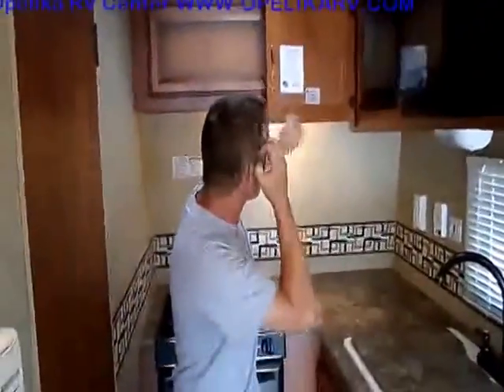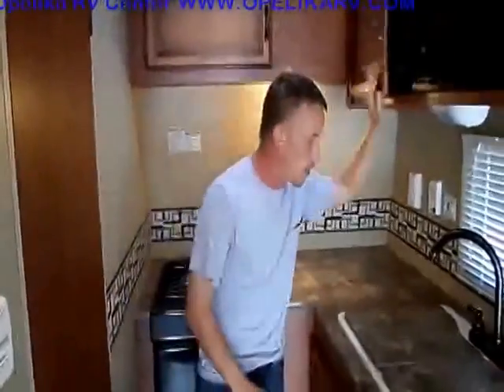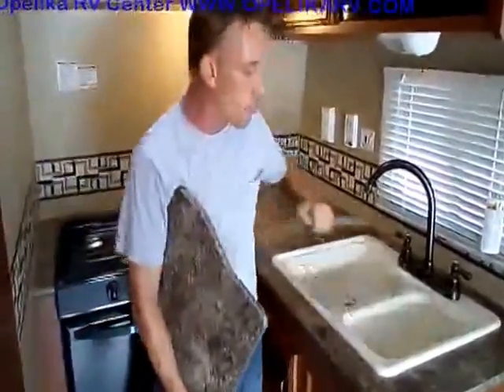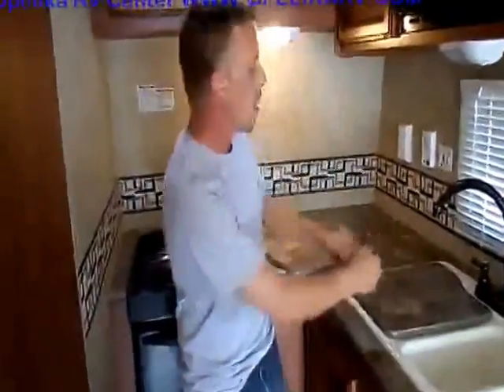I was talking about the weight earlier — this one's actually 4,260 pounds. I said 4,500 pounds earlier, but it's actually 4,260 pounds. You've got dual sinks right here: a large sink on this side and a half sink on the other side. They are deep sinks so you can actually use them, and the high-rise faucet is a nice touch to give you extra room.